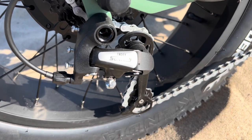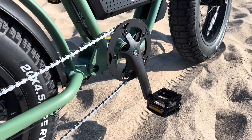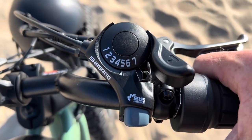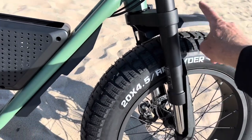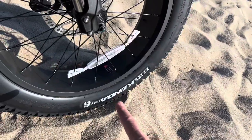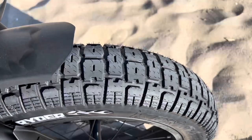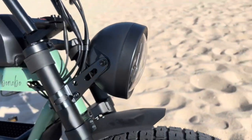You get a seven speed shifter on the back — it's a single speed in the front — with a twist grip throttle and seven speed shifter on the right handlebar. Metal fenders on the back and plastic fender on the front with another protector bolted to the frame. These are 20 by 4.5 tires, which are bigger than most e-bike tires. They're Kenda Elites with a nice street tread that handles really great on the street, a lot better than your standard knobbies.